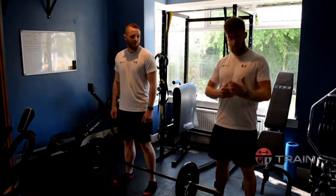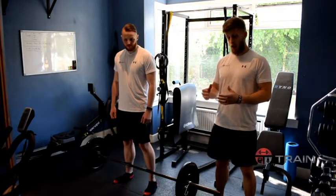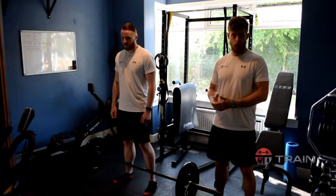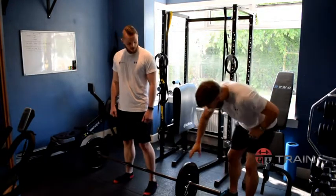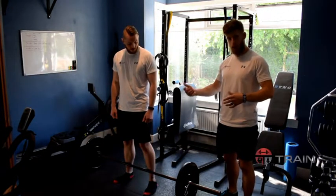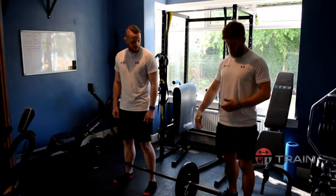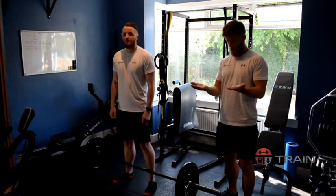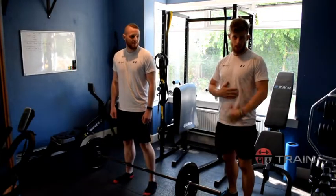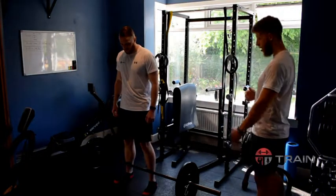Now that we've gone through the setup and the execution of the deadlift, we're now just going to practice a few reps. A good starting point we'd suggest is four sets of 10 reps. One small point: you'll notice that the discs we have are a little bit wider than normal, which allows the bar to come a little bit higher off the floor, which is quite helpful if you're starting out. You could use a couple of step boxes or even just another couple of weight plates to elevate the bar a little bit — you might find that easier to get your setup perfect, especially if you're just starting.